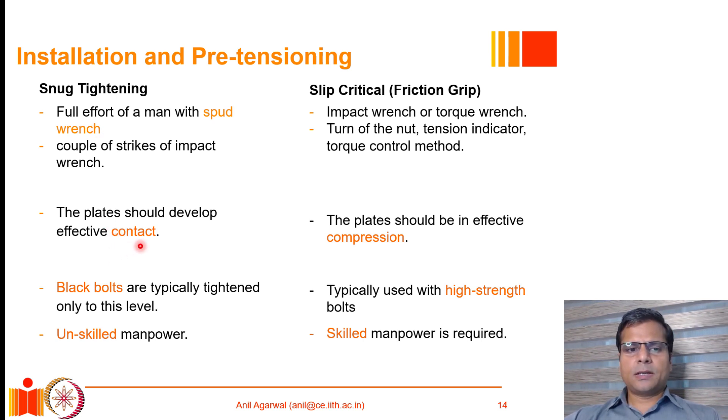For snug tightening, the two plates being tied together should develop effective contact but need not be in effective compression. In a slip critical bolted joint, the plates should be in effective compression and have sufficient friction for the joint to behave as a rigid joint. Typically, black bolts — normal strength bolts up to 600 MPa — are tightened only to snug tightening level, whereas high strength bolts are tightened to the slip critical or friction grip level. Snug tightened bolts require unskilled manpower, while high strength friction grip bolt installation requires skilled manpower.